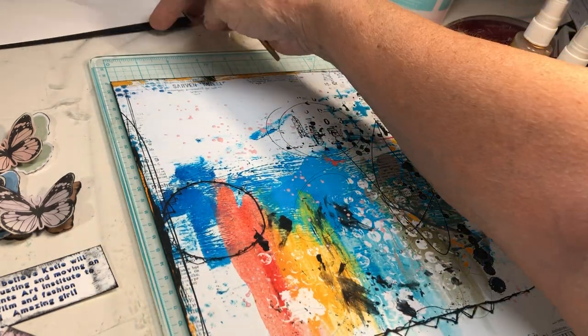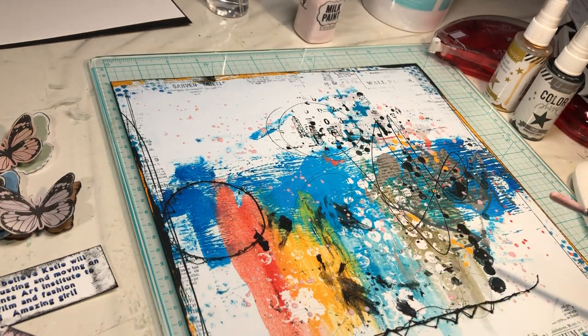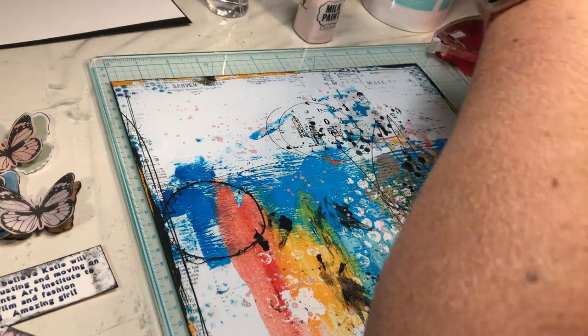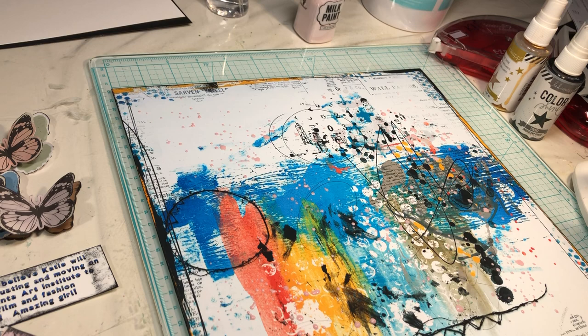I had this digitally. I brought it into my word processing system, added the other digital elements to it, and then printed it on 12x12 paper. So that's what I'm working on now — 12x12 printer paper.